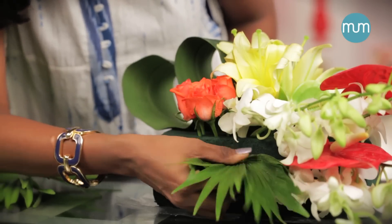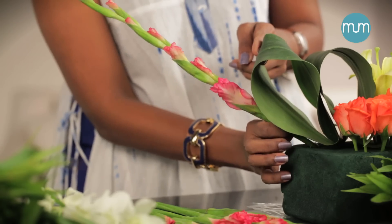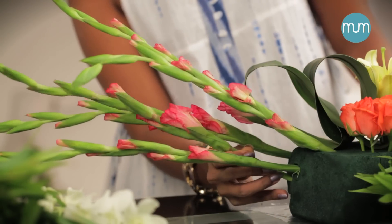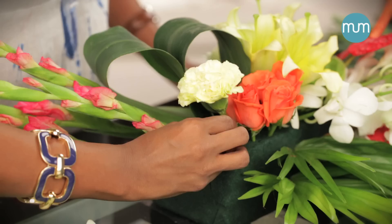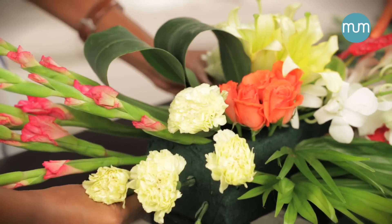Place two palm leaves one below the other to cover the foam. Now take five gladioli and place them opposite to the white orchids. Place five carnations above the table palm and spread them out as you like.